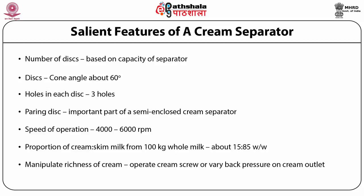The richness — that is, the fat content of the cream — can be manipulated. It can be made low fat at 30 to 35%, or increased to 75 to 80% fat, called rich or plastic cream, just by operating the cream screw on conventional separators, or by varying the back pressure on the cream outlet in latest versions, again varying the richness of the cream.